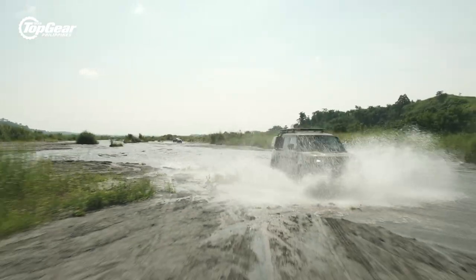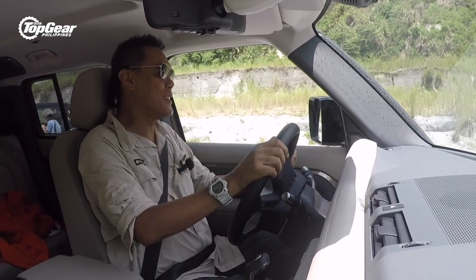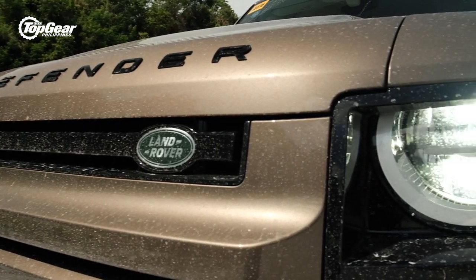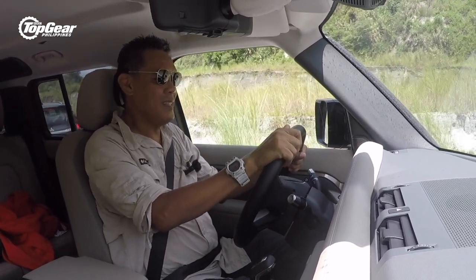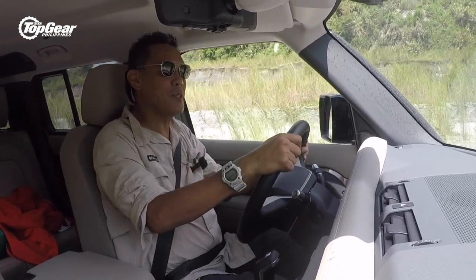The new Land Rover Defender 110 — a very controversial vehicle, especially coming from me, who's had two old Defender 110s. But we'll keep that out of the equation. Let's take the car for a drive and see what it really is.